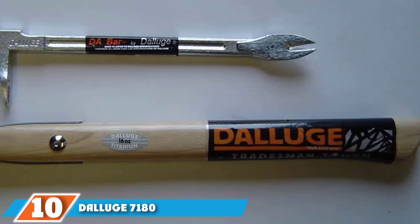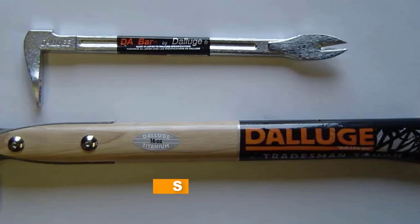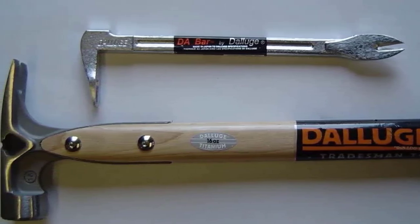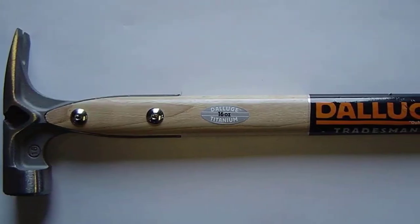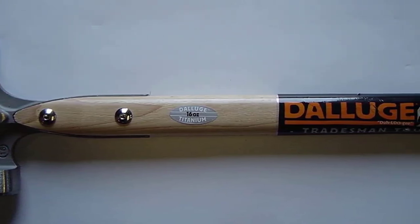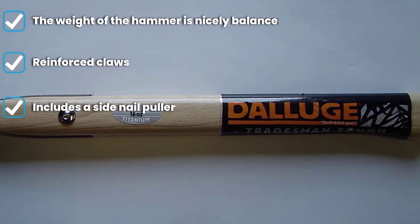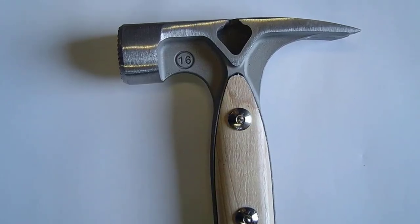Finally, the number ten position is the Dalluge 7180 16 ounce titanium hammer. Made with titanium, it is super strong and durable, and sits at a comfortable 16 ounces — neither too light nor too heavy. The Dalluge 7180 has a milled face so it won't slip on anything. It has a hickory handle to minimize shock and vibration, and a magnetic nail holder for duplex or standard nails, making the job easy.